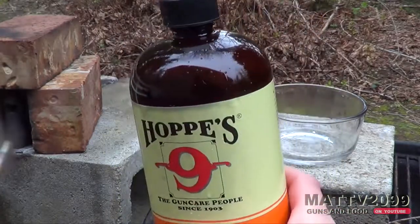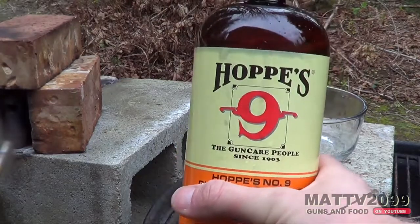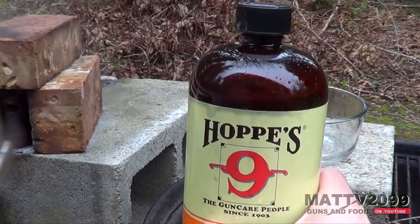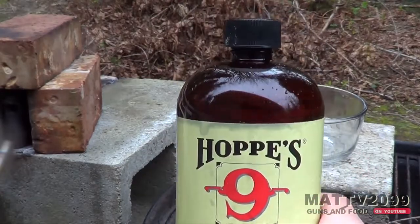Now, some people are going to try to tell you this is called Hop-Ease, but I have it from a very credible source, insider in the industry. This is 100% called Hops, not Hop-Ease. So drop a comment if you want to argue that fact, I'd love to argue.